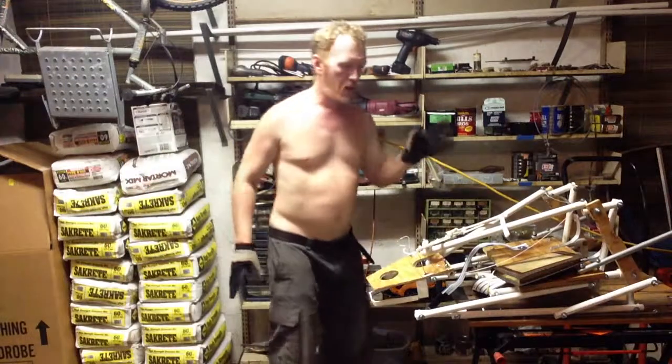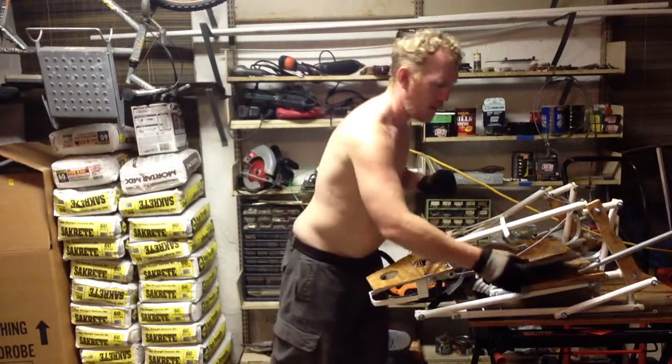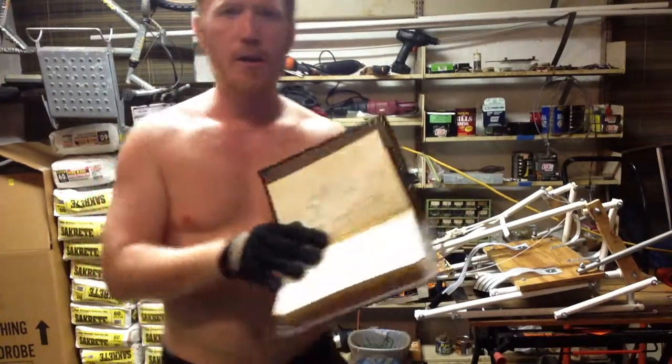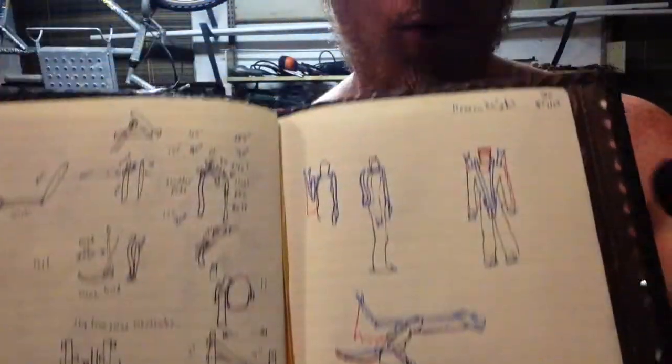DragonCon 2013. This is my Dragon Knight costume. A friend of mine, Johnny, gave me the idea about a knight in shining armor whose armor is sort of a dragon motif.